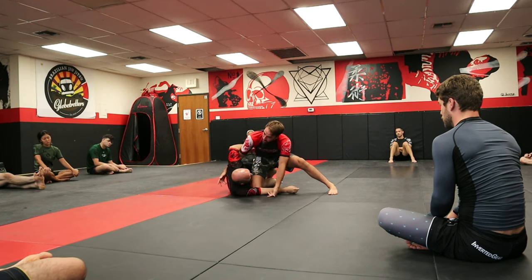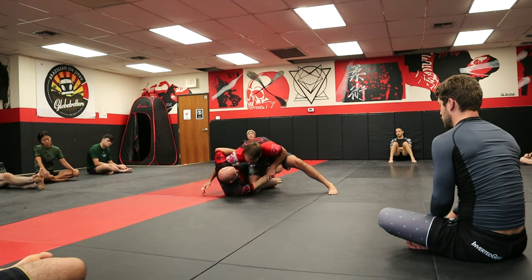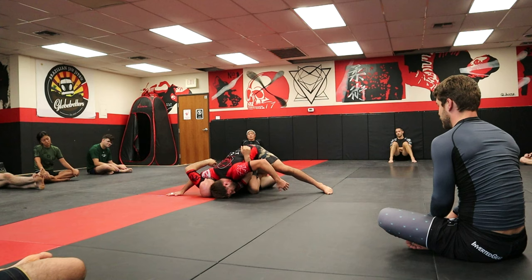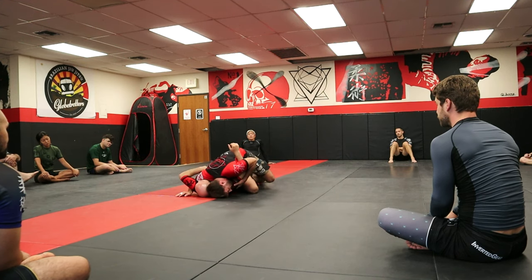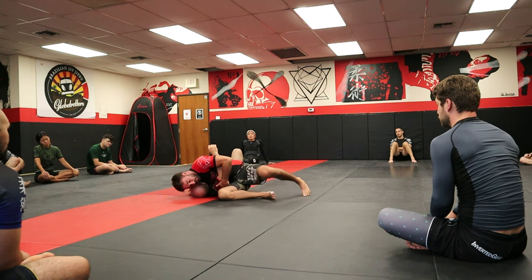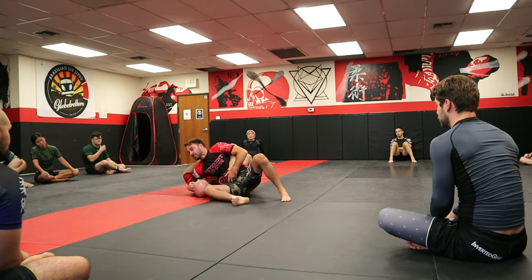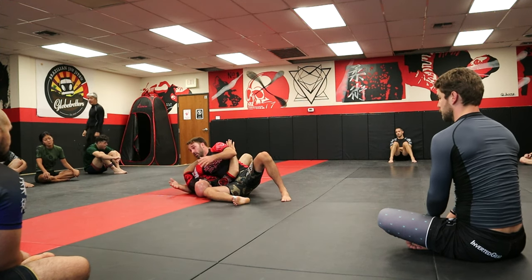Once we get the underhook, we also need to get our head down to the mat. That eight pounds — like we learned, the Jerry Maguire principle — is what helps us not get rolled over. We've got the underhook, we've got the overhook. If he's pinching, we can use our top leg to kick off, sit through, and keep my head down until I get high to come up.